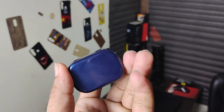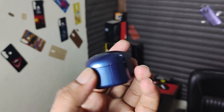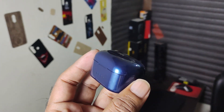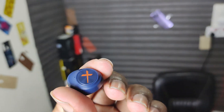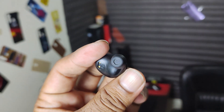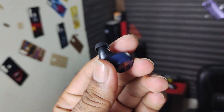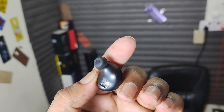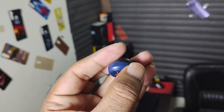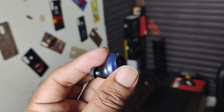You will be able to get good build quality. It is good for the sound, and the fit in the ear will be comfortable.